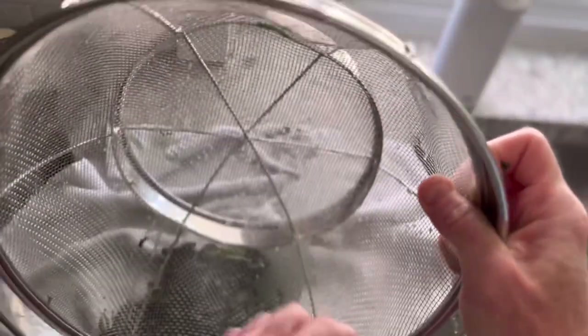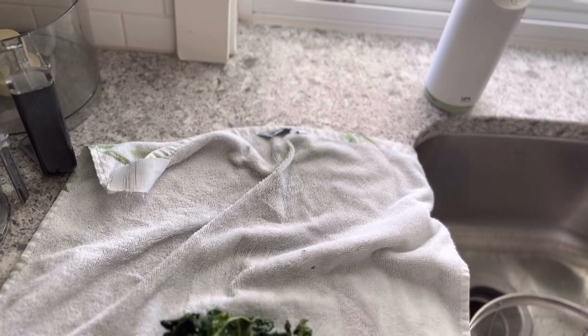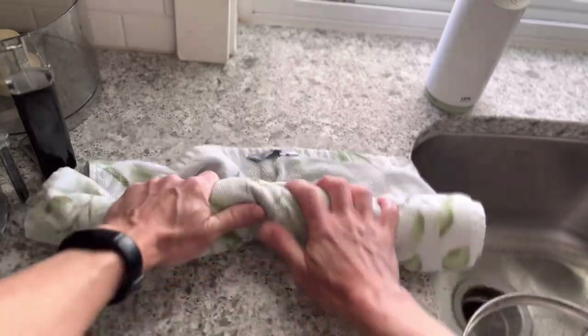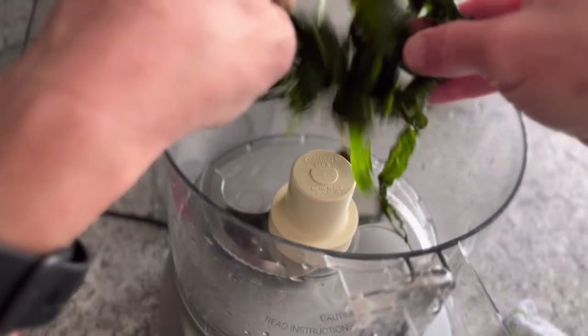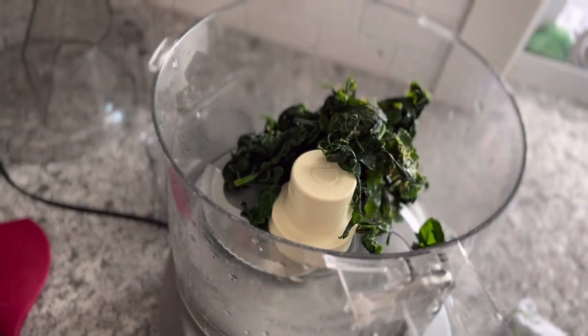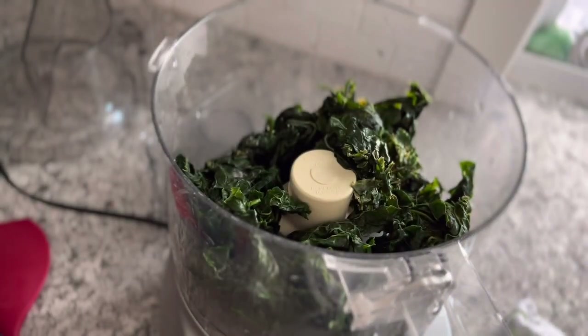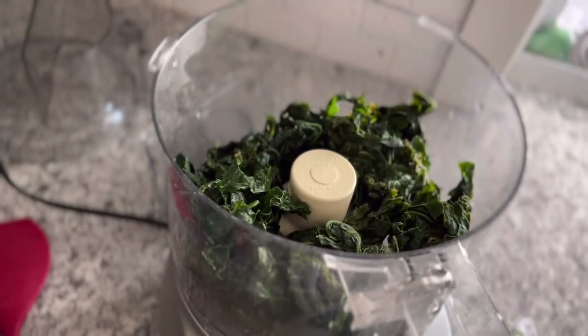After squeezing out the majority of the water, put the kale on a clean kitchen towel and squeeze out the rest — just roll it up and wring it dry. So now I've got kale that has had the ribs removed, been rinsed, blanched, and wrung dry. It looks highly unpleasant at this point.